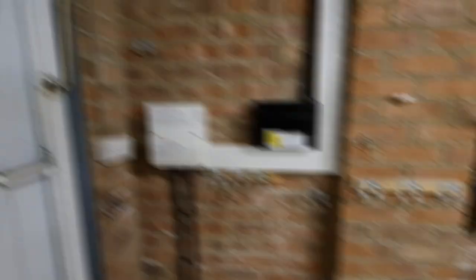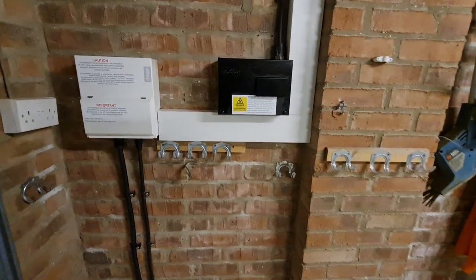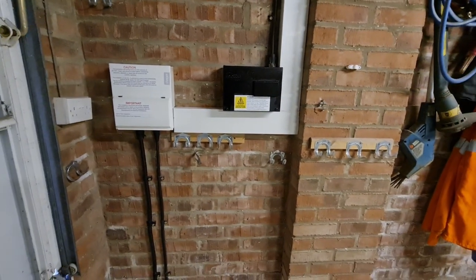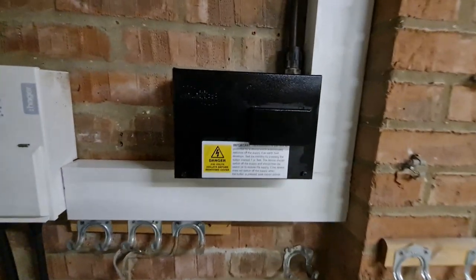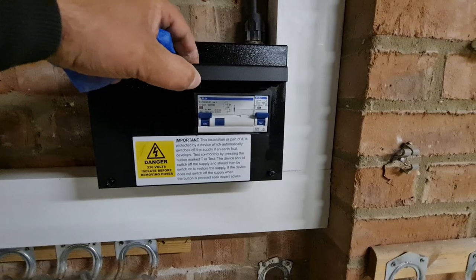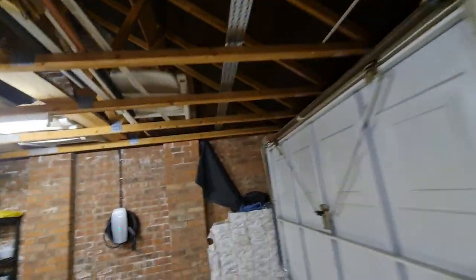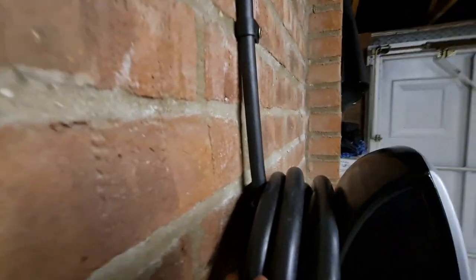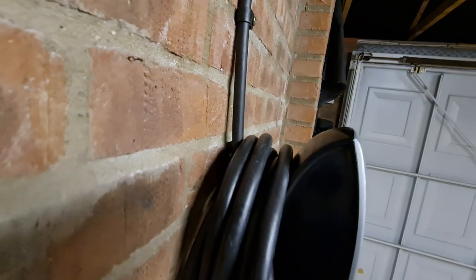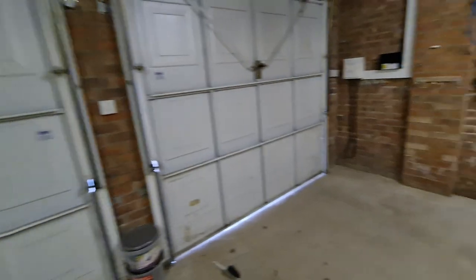There we are, all done. We've got the cables coming up into this consumer unit — one to switch the lighting from inside the house, and the other is the feed into this board, then into the Mat-E board with its Type B RCD and circuit breaker over the top. Through all this tray work you can see we've popped up and down and across into the charge point, which is all glanded in at the top again with a storm gland. Looking pretty decent, all ready for the customer's car arriving in a couple of weeks.